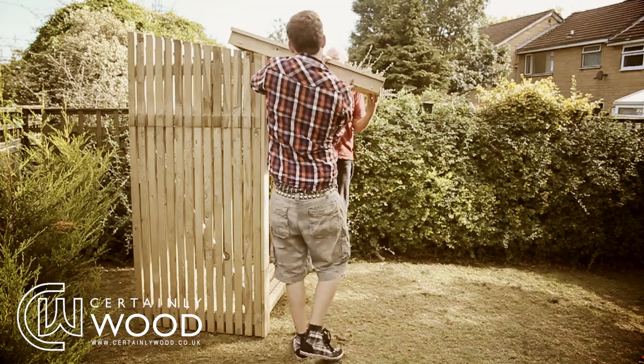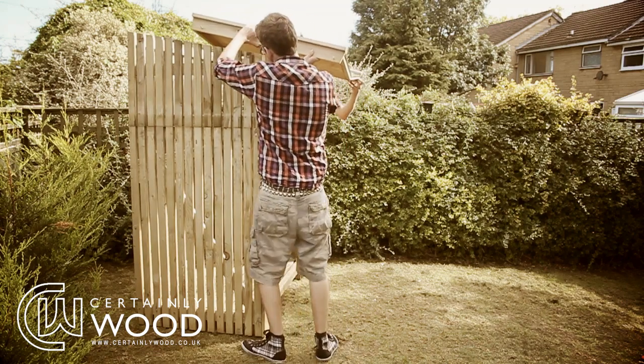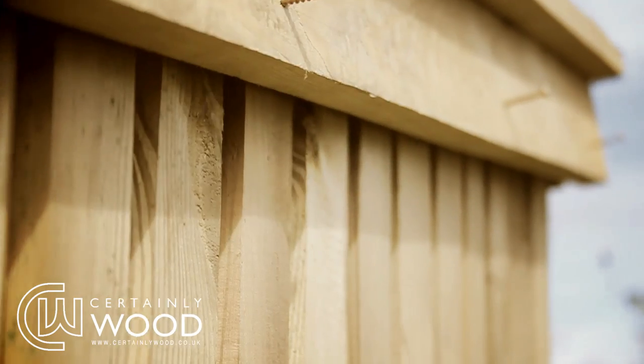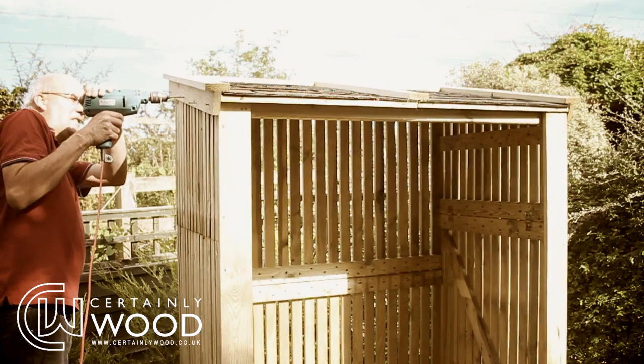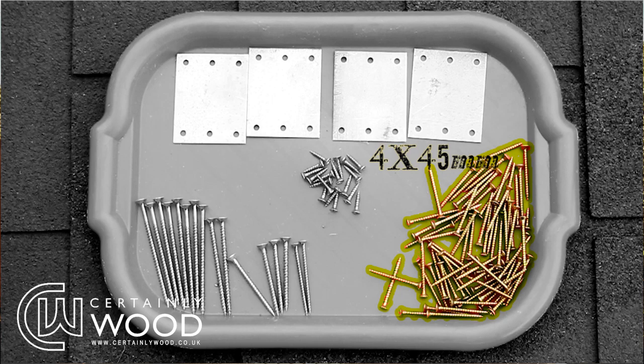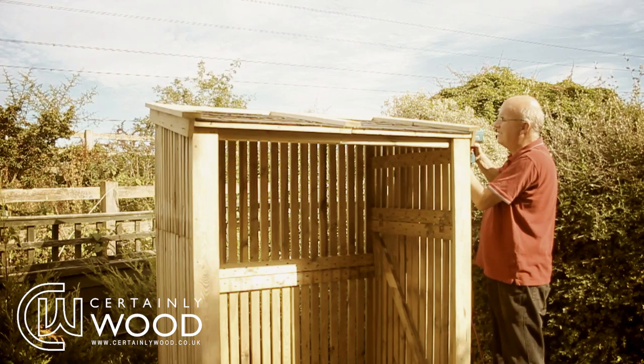Lift the completed roof onto the log store — be careful, this can be heavy — ensuring that all the ridges slot over the sides of the structure. Screw each edge of the roof onto the sides of the store using the 4x45mm screws, making sure the screws go into the slats.